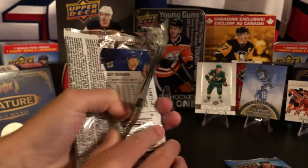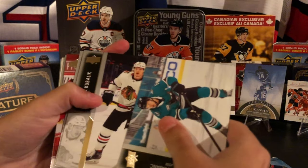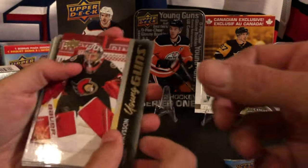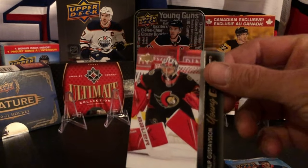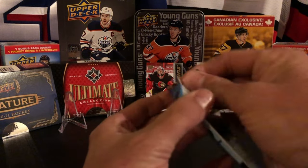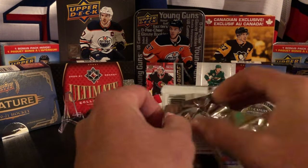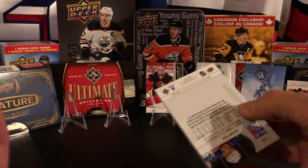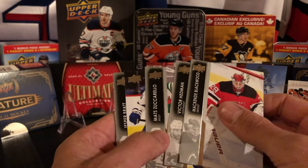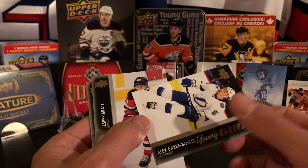Opening the packs from the second binder - we pull a Young Gun of Philip Goose! That's a good one - that was one of the last ones I needed. Goose Justin and Swayman were the two I needed. We pulled the Swayman and then bought the Goose Justin from Miles. Next up - McKenzie Blackwood, Headman, and an Alex Bear Boulay - another Young Gun! Two Young Guns in three packs, that's pretty good.